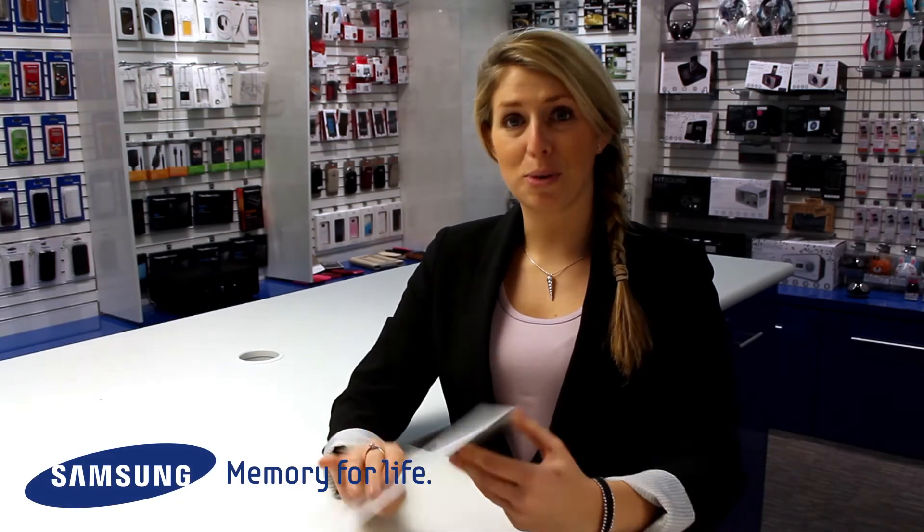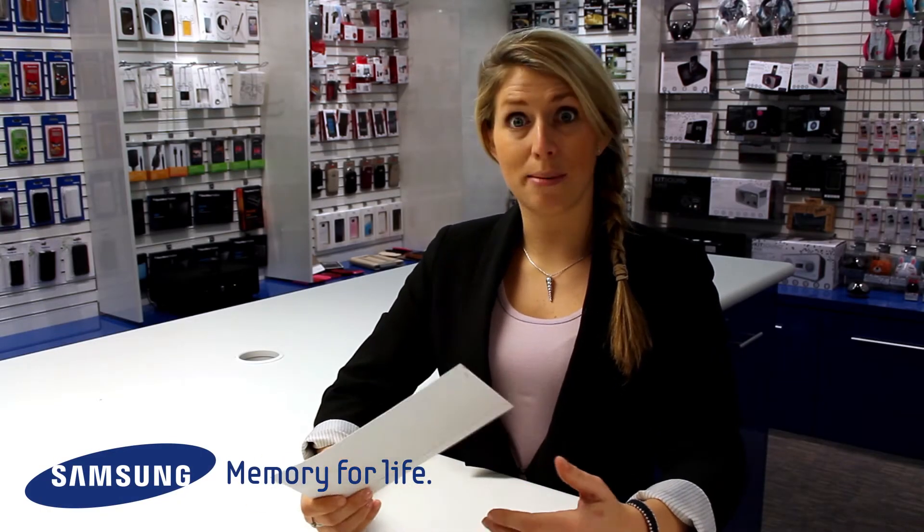Hi, welcome to the unboxing. I've just got my package through from Samsung, so let me talk you guys through it.